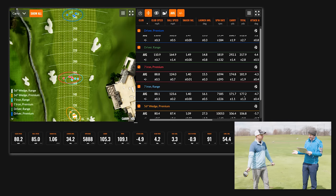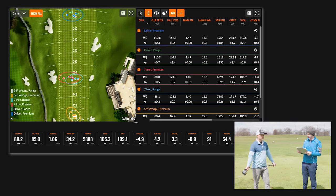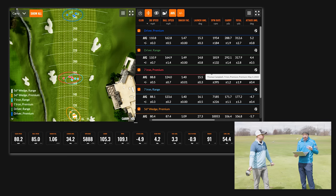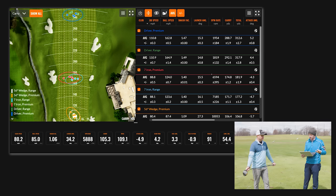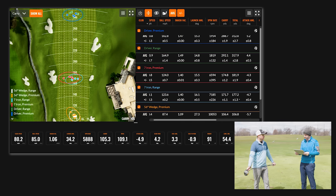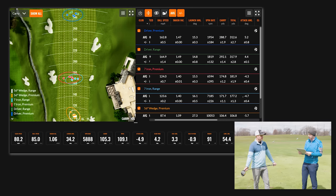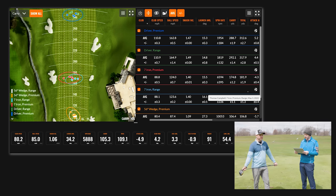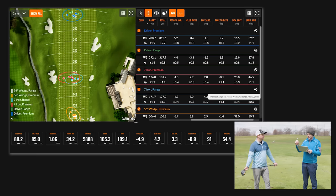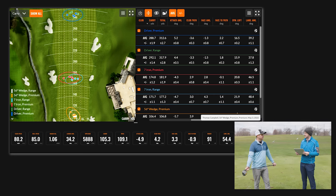With driver, spin was about 140 RPM more with the premium ball — range balls were at 1,819 spin, 1,854 with the premium ball. Distance was right around 290 carry and 315 total for each. Launch angles were 14.8 to 15.3 degrees — half a degree difference once again. All pretty similar across the board with driver and seven iron. It's just that wedge game, that short game — it's a crazy difference.